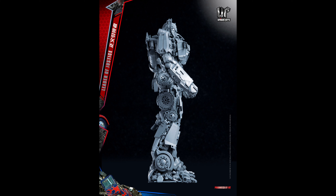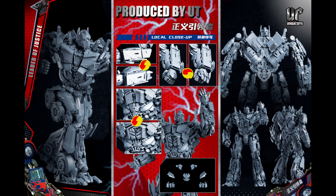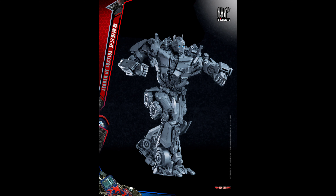We don't even know when this is going to release. It could be later this year, next year, or even three years from now — that's how third- and fourth-party companies can be. They announce a figure and it doesn't come out until years later due to rights issues, factory issues, or funding. I'm really curious to see the price and how they're going to paint this guy up to be as movie accurate as possible to those first three Bay movies.